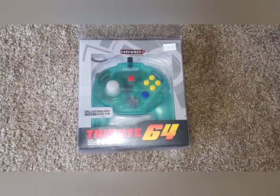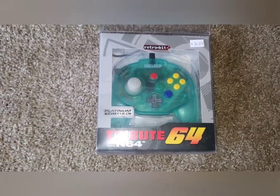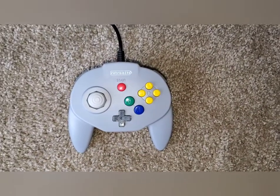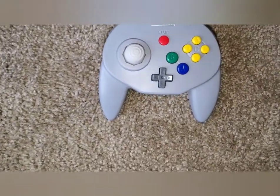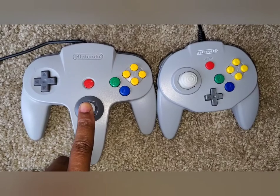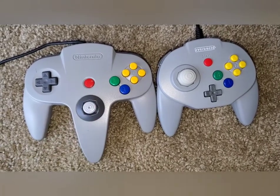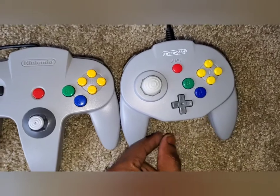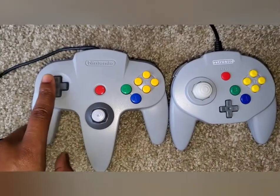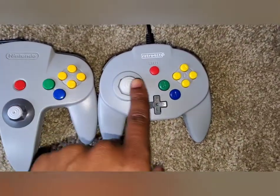Before I get this thing up and running, I'm going to be using a Retro Bit N64 controller. These are some awesome controllers — this one is still in the box, but I have this one already ready to go. Here's the comparison with the original Nintendo controller. The analogs on the original are notorious for breaking, so some local stores will replace them with aftermarket analogs. The Retro Bit analog is smaller and centered on the left.